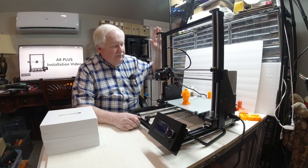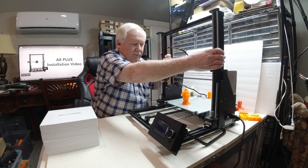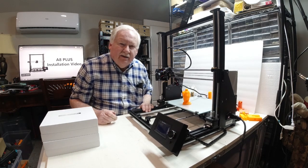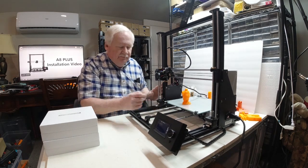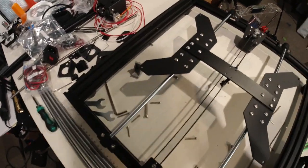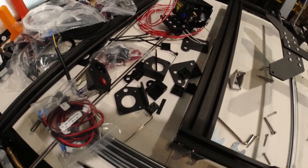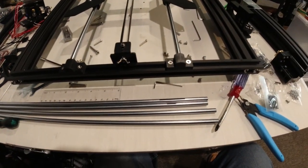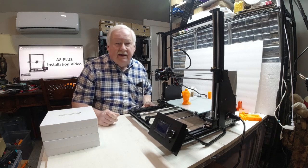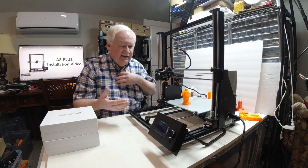One of them shows the printer coming with the base part assembled and the upper part assembled, looking like about a 30 to 45 minute assembly. However, the one I received had everything totally disassembled in pieces — it reminded me of my older acrylic printers, every nut and bolt. So maybe it's possible to pay a little bit more and get one that's semi-assembled.